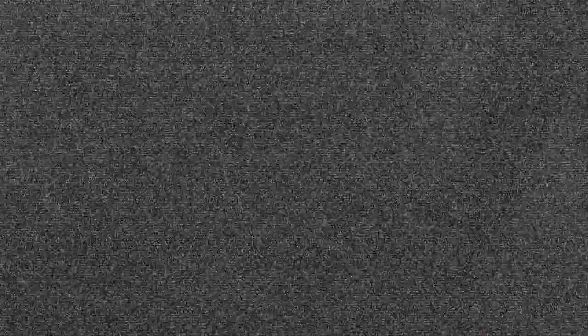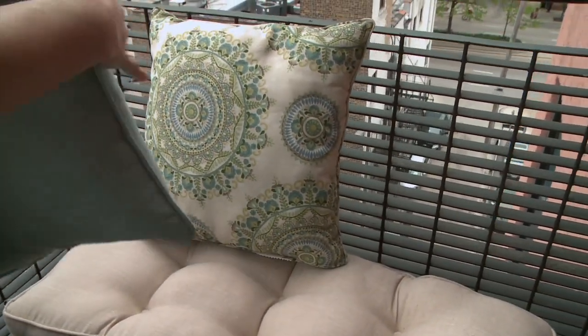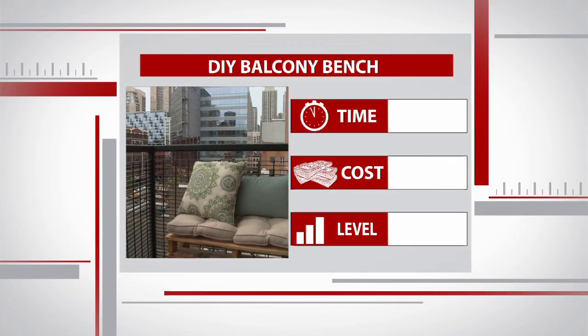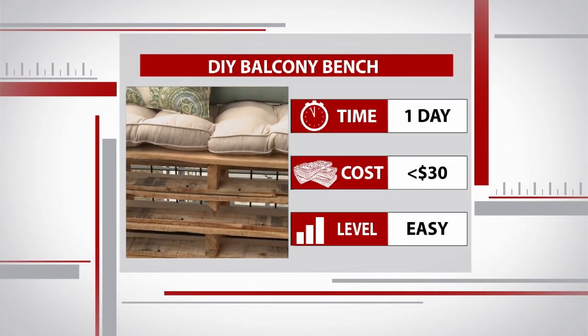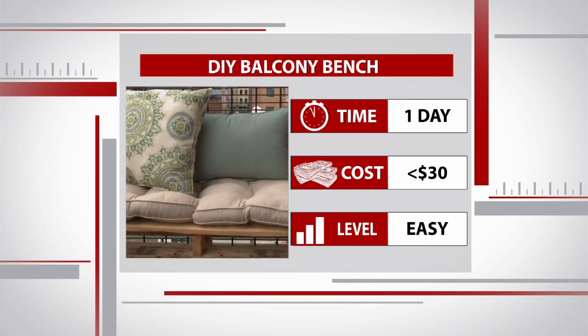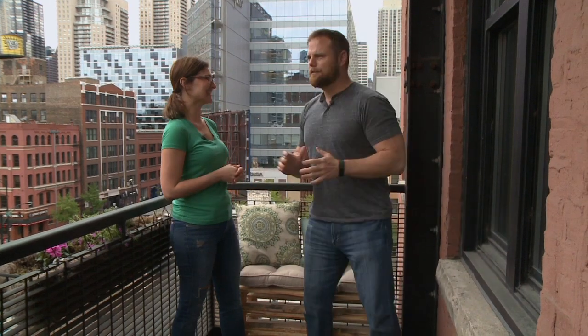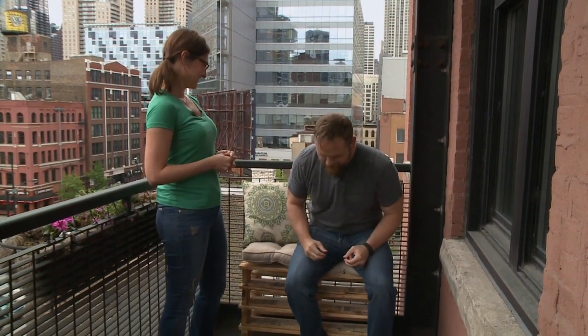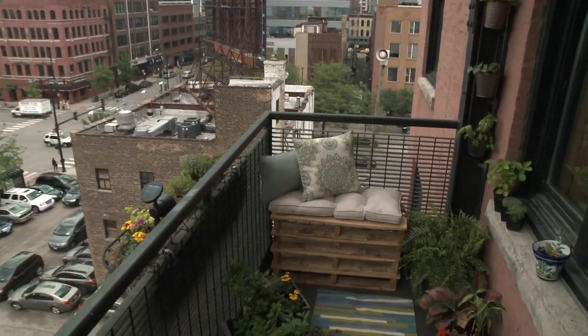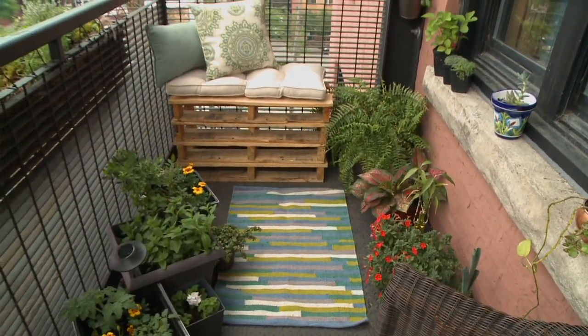With the magic of TV editing, the bench is ready for the outdoors where Amy adds a few finishing touches. It looks really great — cozy in the middle of the city, and definitely a DIY project anyone with an outdoor space could try. They give it the ultimate test, sitting on it. Once the balcony is tricked out with plants and lanterns, it's going to be really awesome. Amy, it was a pleasure — thanks very much.